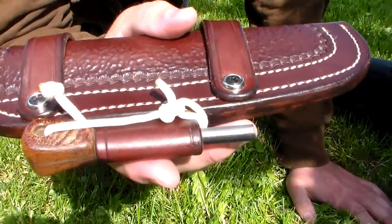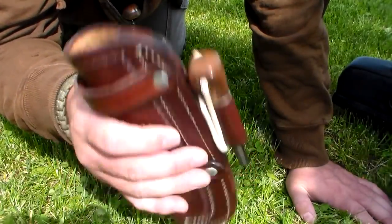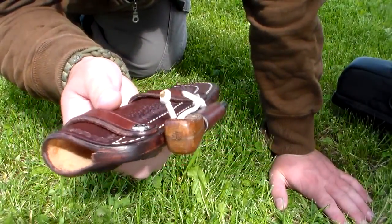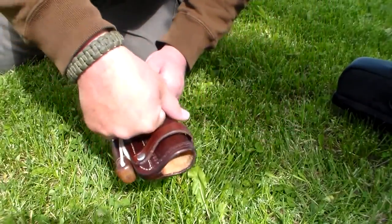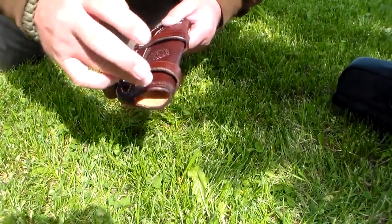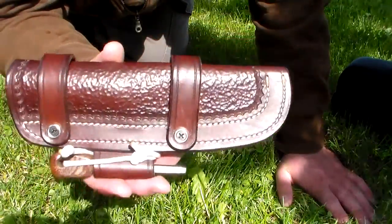It comes with a ferro rod loop, and as I said it comes with the dangler attachment. All you do is unscrew these guys and slide the dangler attachment onto this, rescrew it, and then it's just a piece of leather that runs up with your shackle, your D-ring, your ring, and then your belt loop for the dangler — really just straightforward, awesome design.